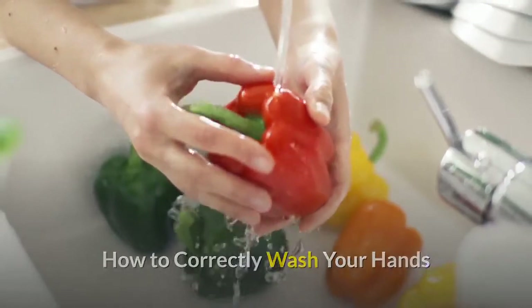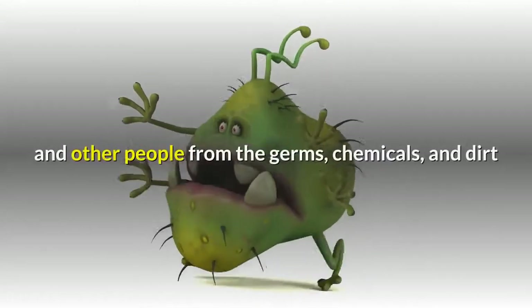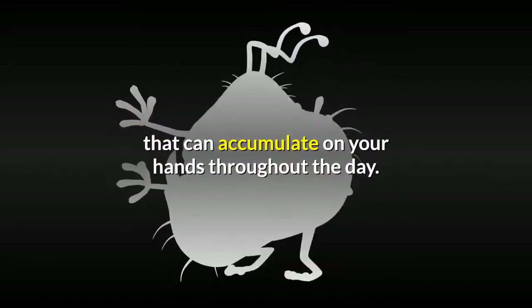How to correctly wash your hands. Good handwashing practices are essential for protecting yourself and other people from the germs, chemicals, and dirt that can accumulate on your hands throughout the day.